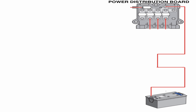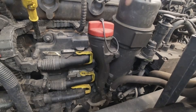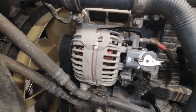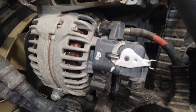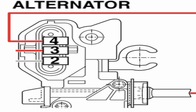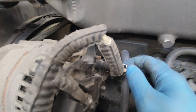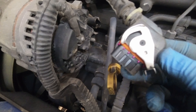From the power distribution board, we can move on to the alternator. In Euro 6 LF, CF, and XF models, which then changes to a simpler setup from model year 17, we have the B plus terminal connected to the power distribution board, supplying 28 volts to charge the truck. At the plug we have 3 wires. The sense connection at pin 4 is used to compensate for voltage losses in B plus — this is literally a fused link wire to the power distribution board.